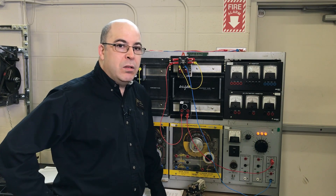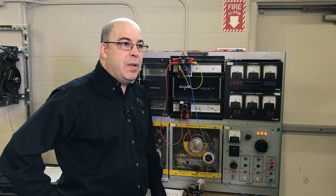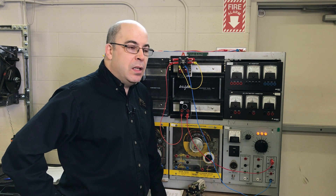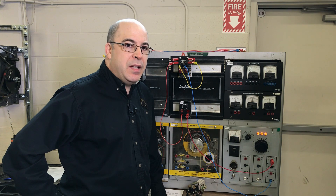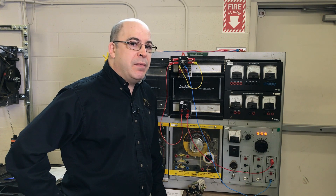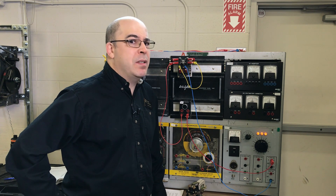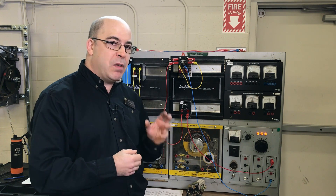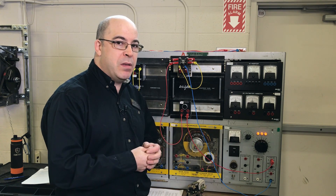This segment in our ongoing series on live volt equipment is going to focus on switching DC current. DC current becomes a bit of an issue, and with the popularity of solar farms, electrical workers have to be very cognizant of requirements when working with DC power systems. Today I'm going to give a demonstration of the amount of arcing that can be seen when working with DC current.